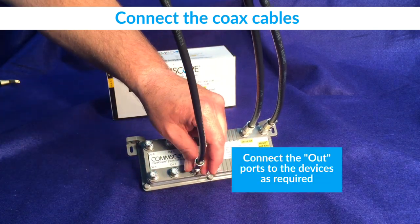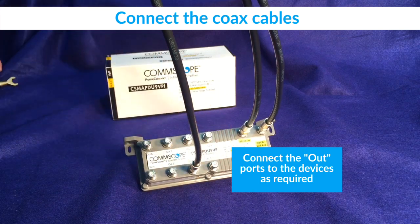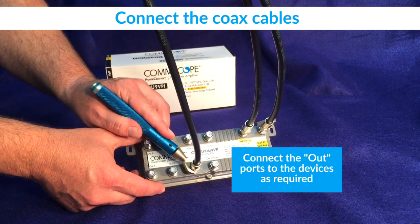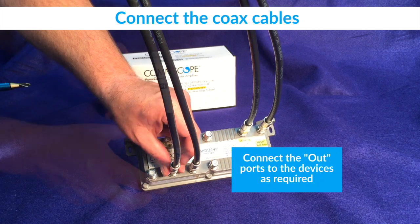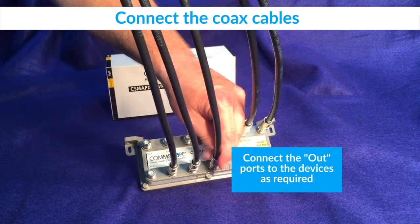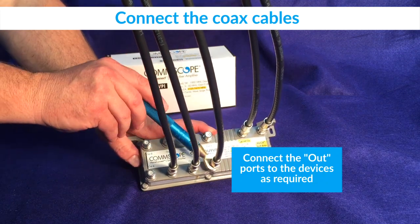The RF cables feeding the customer premise equipment should now be connected to the amplifier output ports. When using a MoCA gateway, it should be connected to the out 2 port for optimal network performance. Then connect the MoCA terminals. When using a 9-port amplifier, connect the furthest MoCA terminals to the out 1, 3, and 4 ports, with the closest terminals to ports 5 through 8.